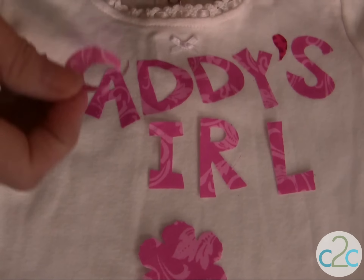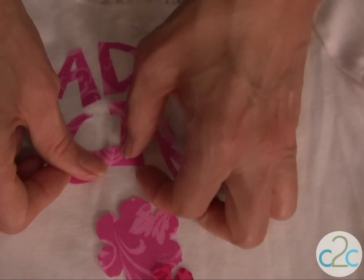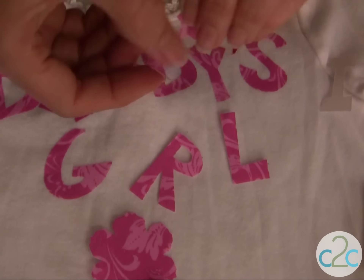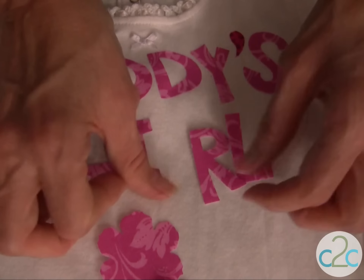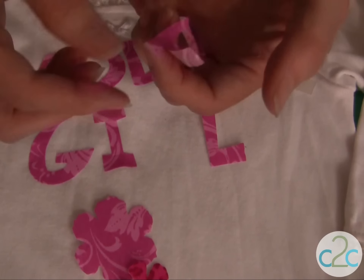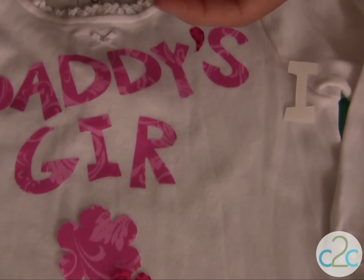I want to be sure that I have this placed exactly where I want it to line up, and you just peel and stick — there's no ironing to put this lettering down. If you need to keep your letters nice and straight, you could use a piece of blue tape or a disappearing ink pen and follow that when you're putting your letters down onto the wearable.